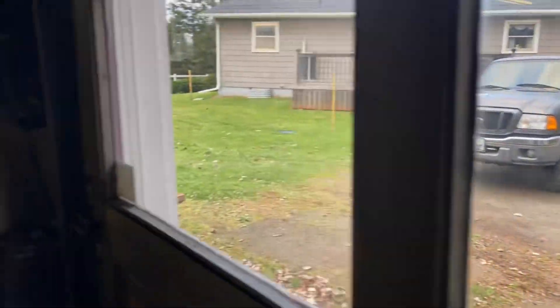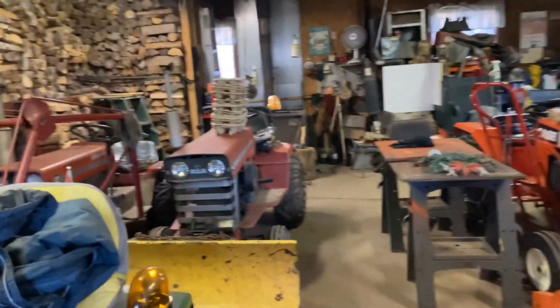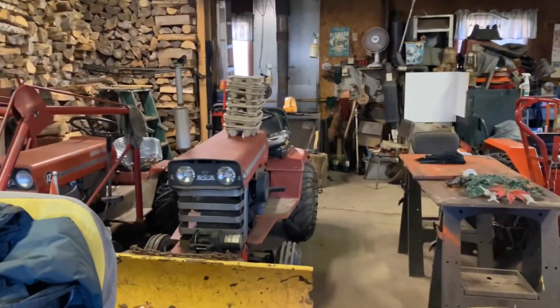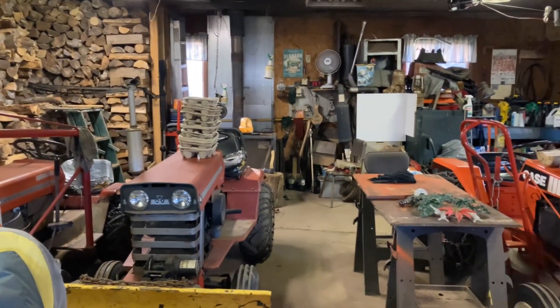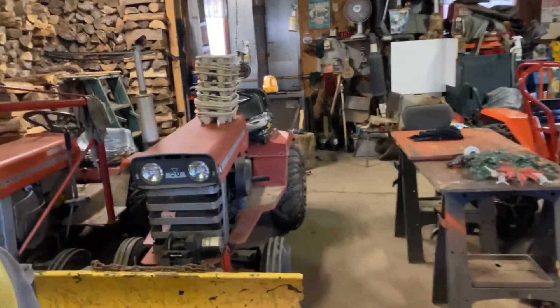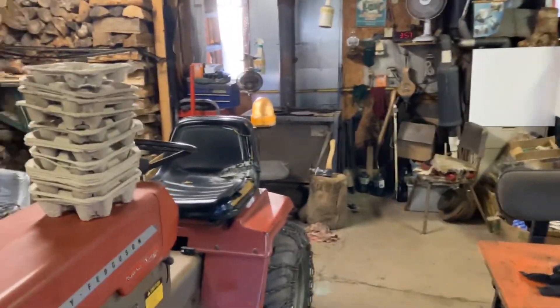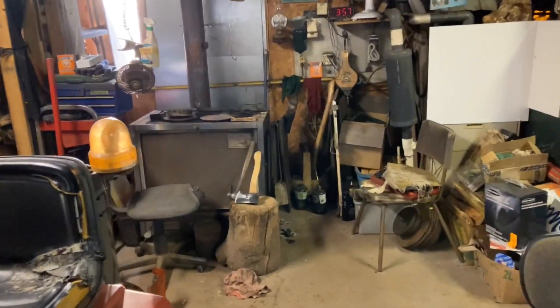So it was another hibernation day, but I was hibernating at my son's place. We were in his garage. We got a little something done to his Ford compact tractor that has the snowblower on it.